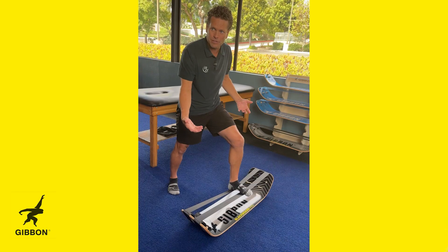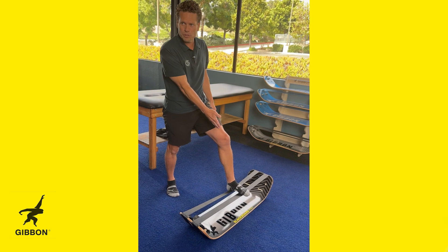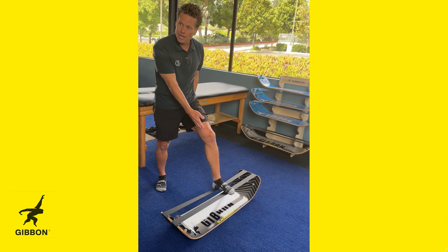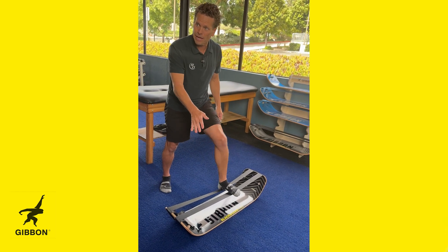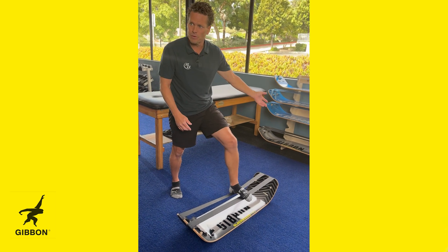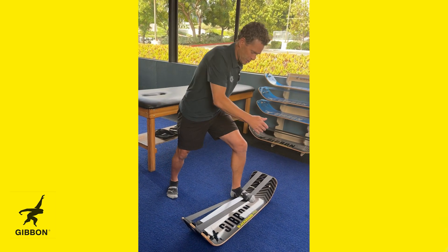So I can take someone one to two days after an ankle sprain and I'm already in this position. Because I'm on the double line, I'm less inclined to get that overload. Once I feel like they've mastered this, I immediately move to the single line and now I can challenge them.